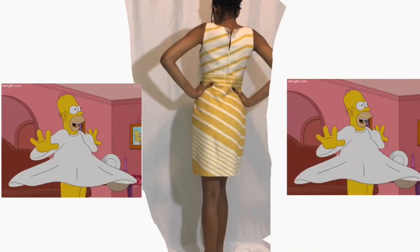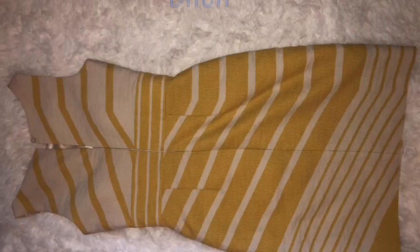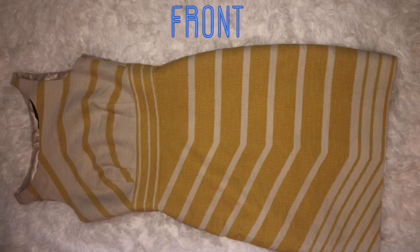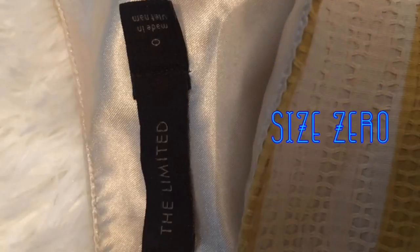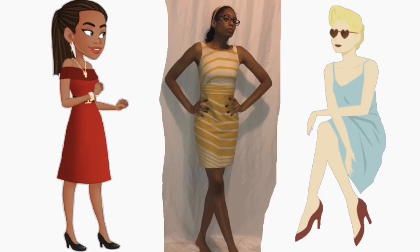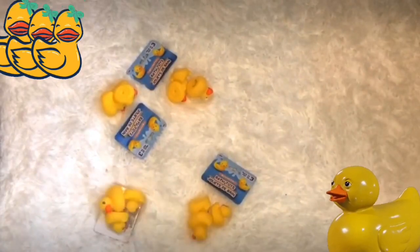Here's the back side of it. Here's an up-close image of the front side, and here's an up-close image of the back side. Here's our last before picture. The brand is The Limited, size zero. Here's the before with Nia. And of course, you need the ducks — lots and lots of ducks.